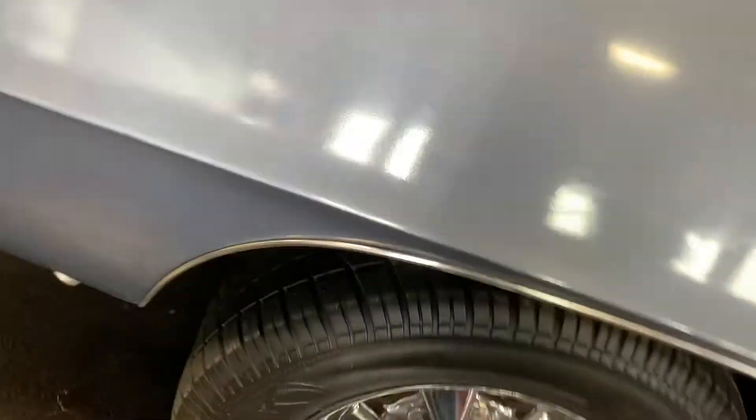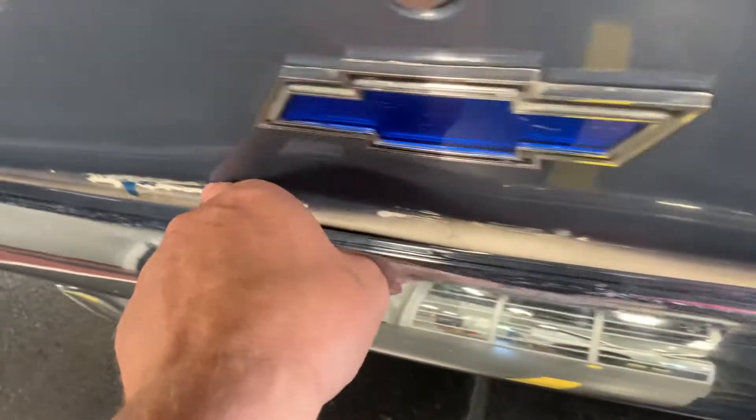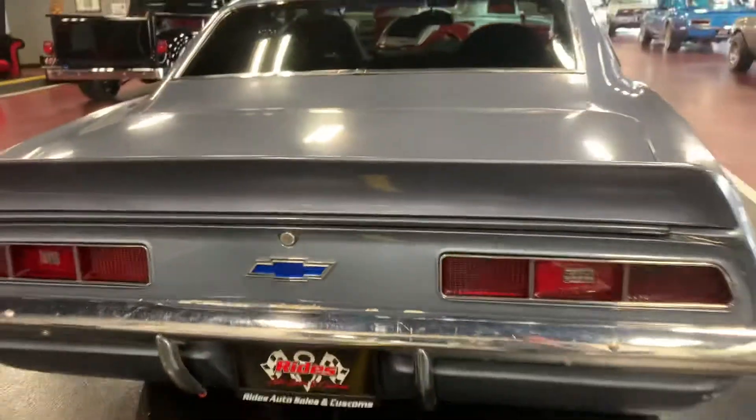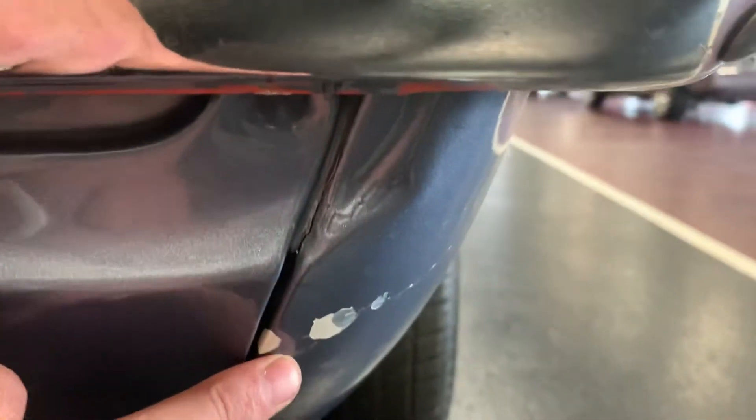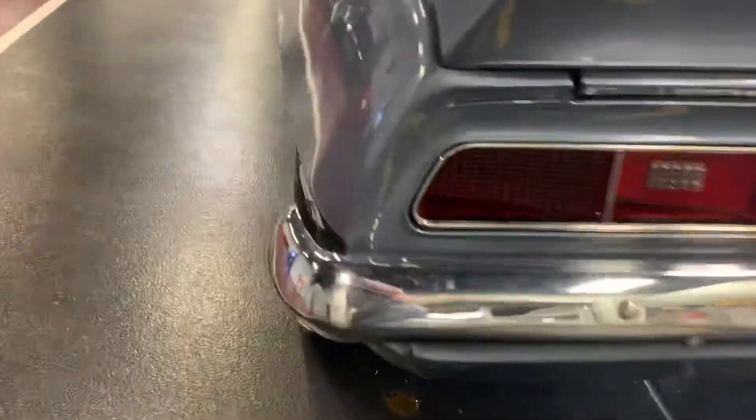Rear window looks good. Coming across the rear, got some more paint flake right in here all the way across. Standing back you can't see it, but get up on it and of course you're going to see it. Tail lights look good, nothing cracked or weather-checked. Rear bumper presents itself pretty good. That rear roll pan looks pretty decent — got some white showing over here. Like I said, anywhere that is chipped, I can rub it and it's nice and smooth underneath. I'm guessing once again they just didn't scuff it well enough.